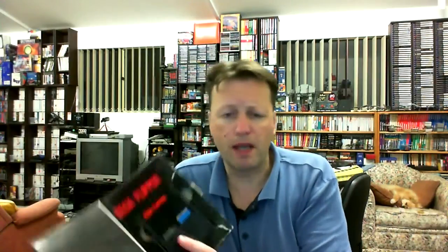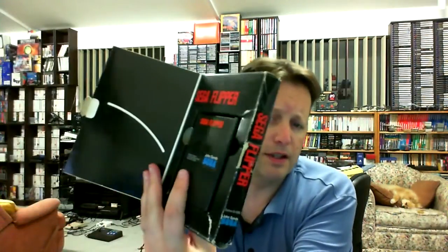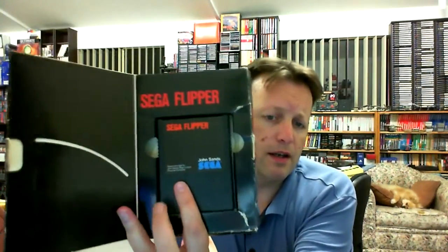Let's have a look inside. It is missing its manual but the interior packing is okay and the cartridge looks pretty good. Very simplistic cartridge stickers on the Australian ones — just the name. So that's our first one.